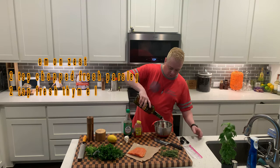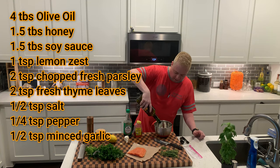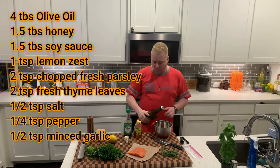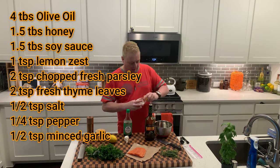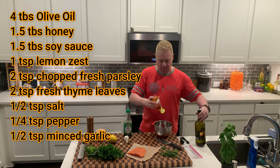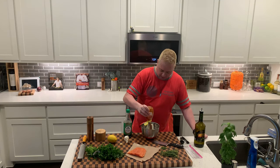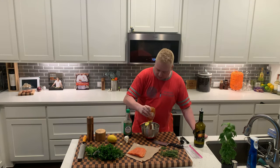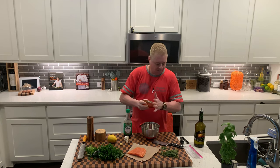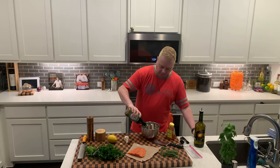I'm going to do about four tablespoons of olive oil. I'm going to put about one and a half tablespoons of some honey. I'm going to do about one and a half tablespoons of soy sauce — I'm using the light version.